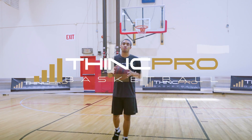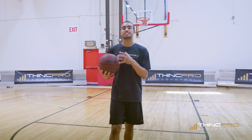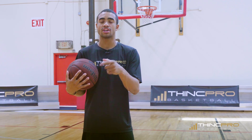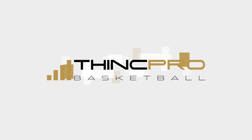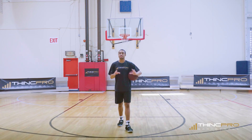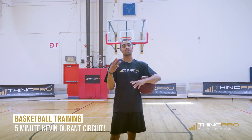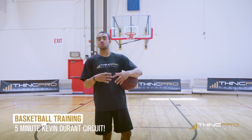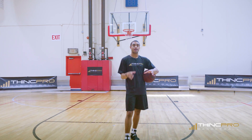What's up Hoopers? This is Coach Alex from ThinkProBasketball and in today's video we're going to go over a 5-minute basketball training circuit that you can use to model your game after Kevin Durant. Today's video is designed to help you put together a 5-minute circuit with 3 different drills that you'll be able to use to work on your game in specific areas like Kevin Durant.